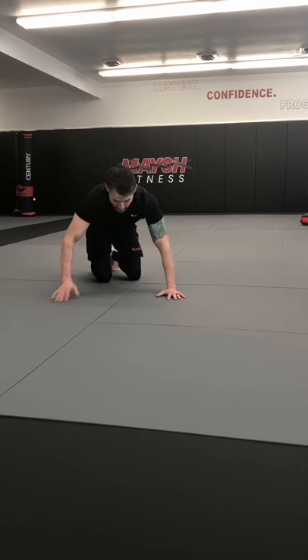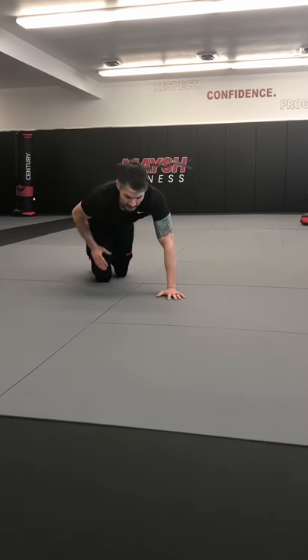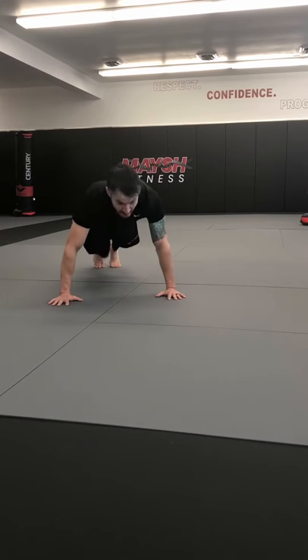Now this time I'm gonna bring my right knee to my wrist — not to the outside. That outside was kind of a hip stretch; now we're just gonna do a little bit of core: knee to the wrist, knee to the wrist, push-up. Let's do ten of these.